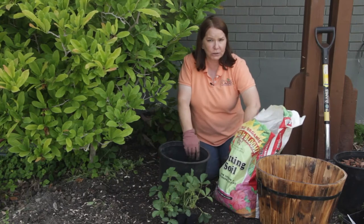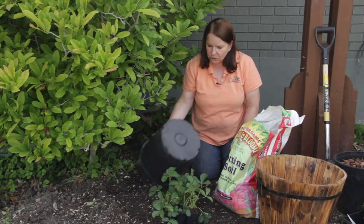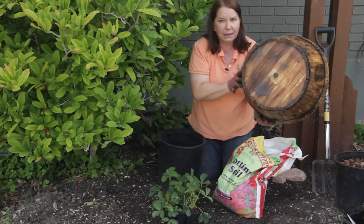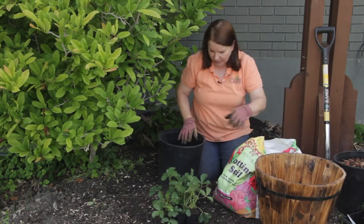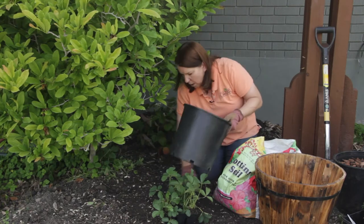I'm going to use a good quality potting soil — this is organic potting mix. I'm also going to make sure that whichever container I'm using, it has a hole in the bottom, because they're not going to grow if they can't drain well. Strawberries don't like soggy, waterlogged soil.